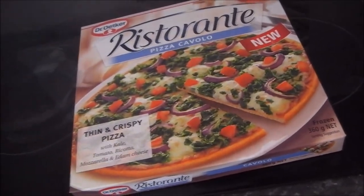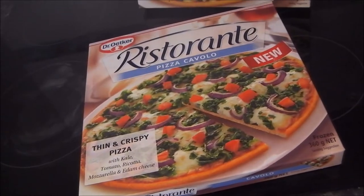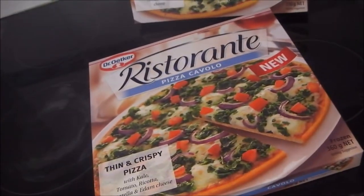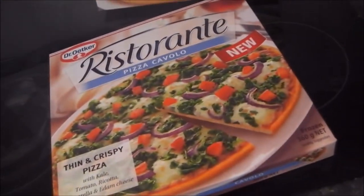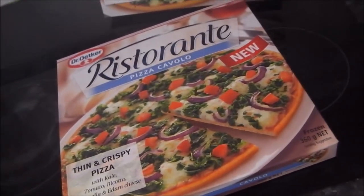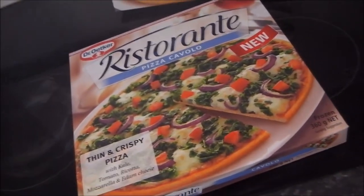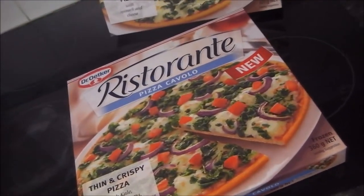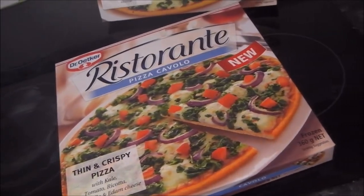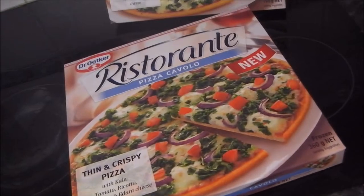It's a thin and crispy pizza with kale, tomato, ricotta, mozzarella, and Edam cheese. And having tried several of these already — in fact, that's why I've taken so long to make the video, I keep eating them — I can say these are probably the best pizza that Dr. Oetker have released in Australia so far. It's just incredibly light and fresh-tasting, and you would not know that this came from a freezer if someone didn't tell you.